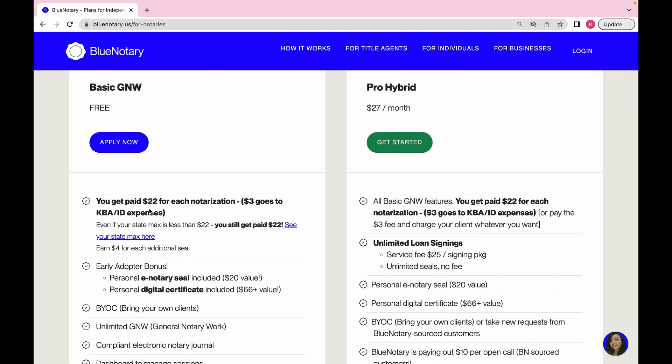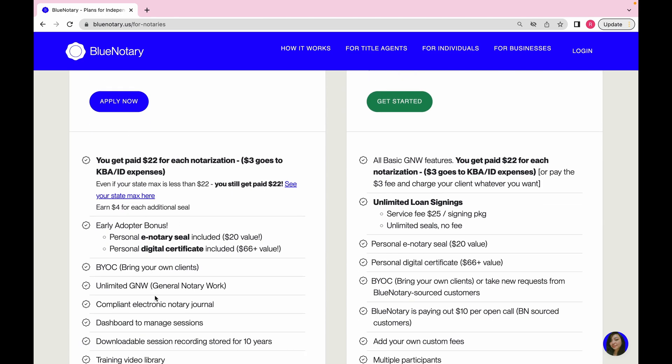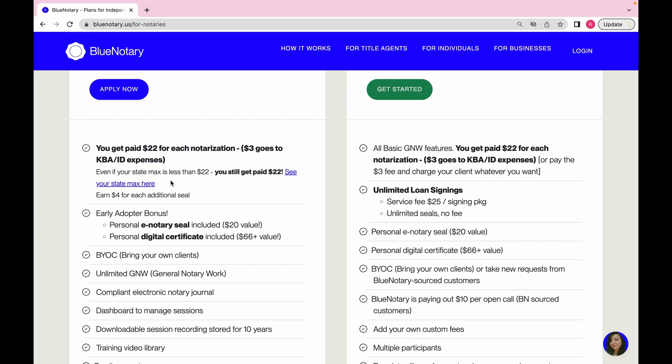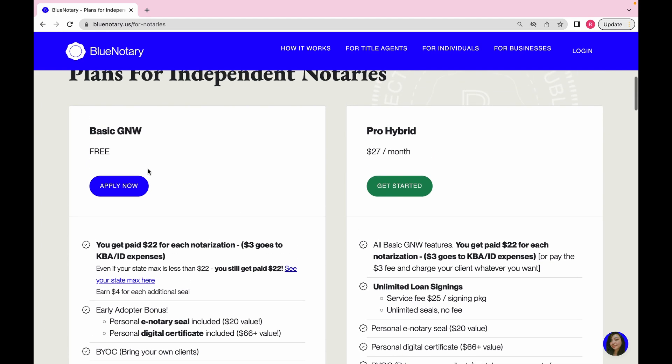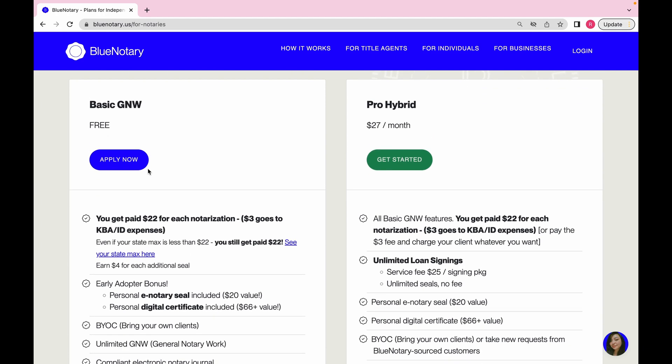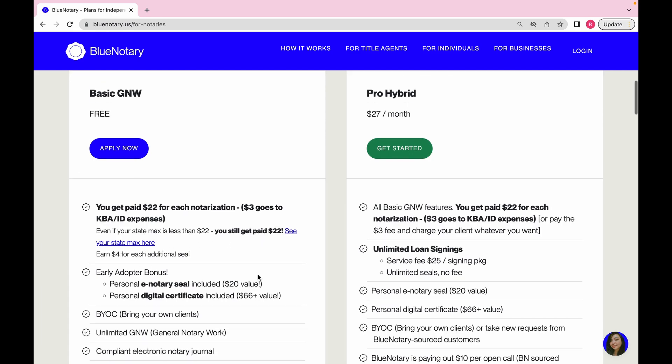These are the plans for independent notaries. 'GNW' means general notary work, and then there's their high pro hybrid plan. I had so many questions about why the free plan exists. When I first signed up it was $25 per notarization, but now they're saying it's $22 for each notarization right off the bat, and $3 goes toward KBA and ID verification expenses — even if your state maximum is less than $22, you still get paid $22.